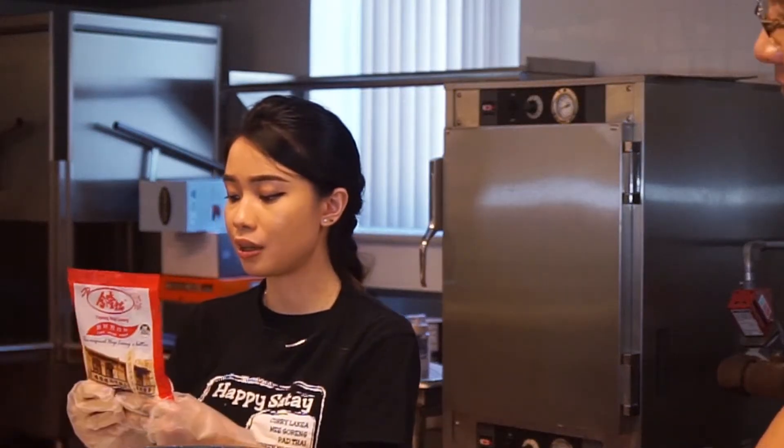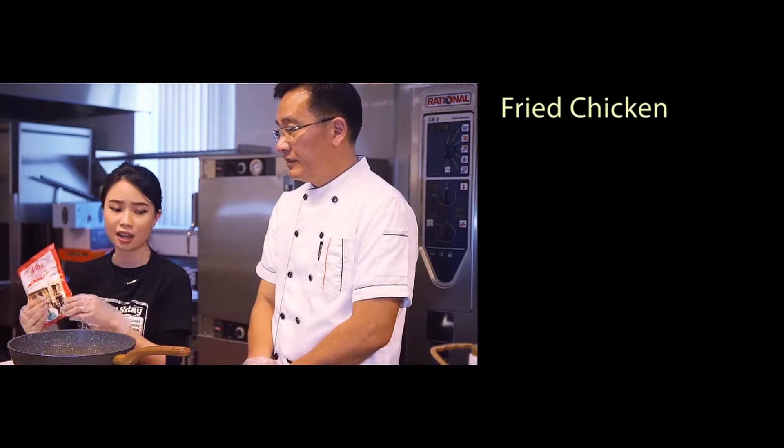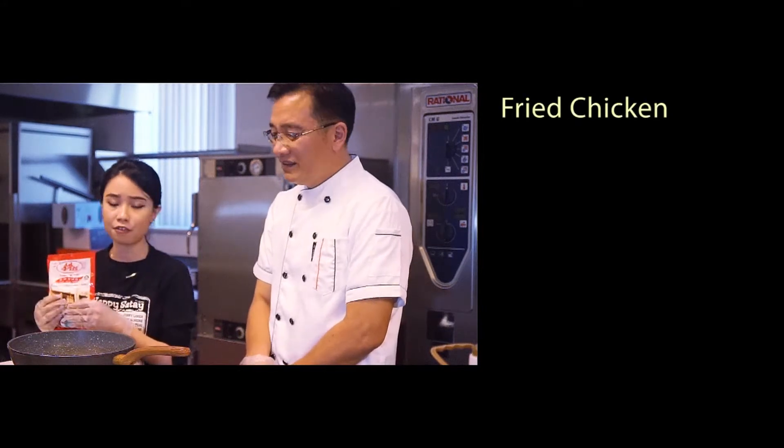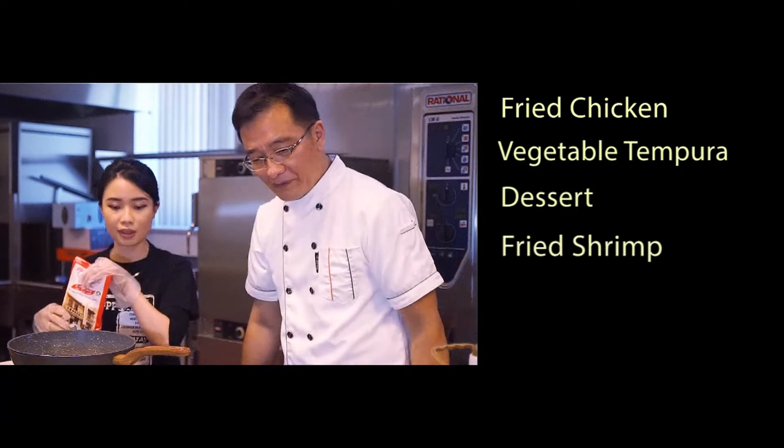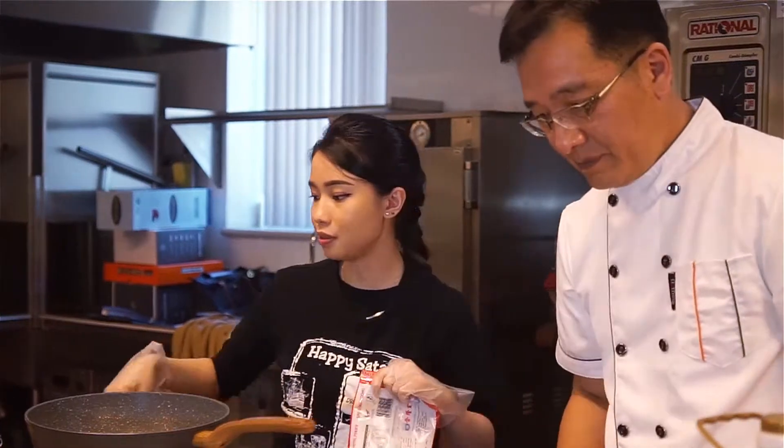You can use this tempura basically for anything: fried chicken, fried vegetable tempura, dessert, fried shrimp, shrimp tempura.